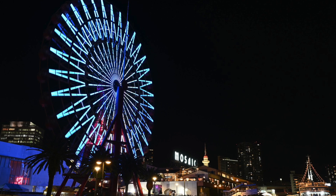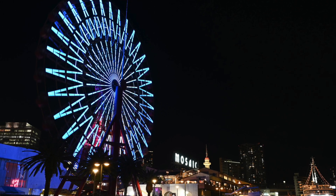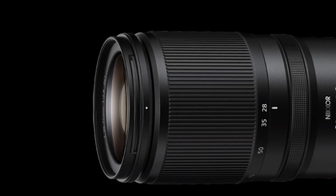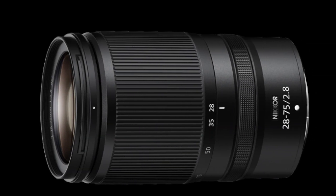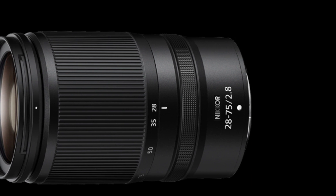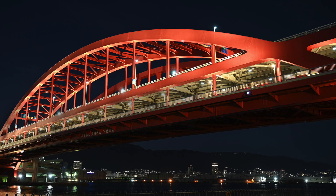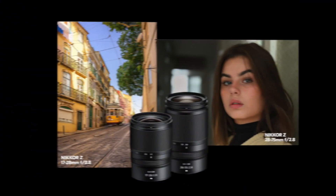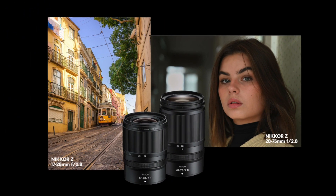At its widest 28mm range, this lens is great for wide landscapes, architecture, street scenes and interviews. Smoothly zoom through the sweet spots of the focal length range — 35mm, 40mm and 50mm — up to 75mm, a view that's ideal for portraiture and compressing your depth of field.